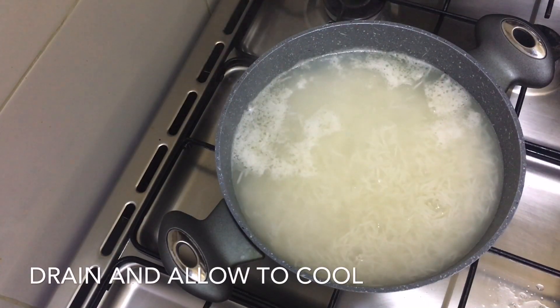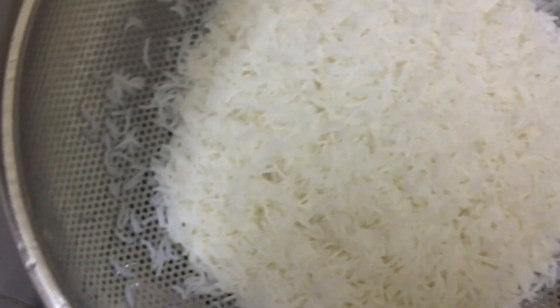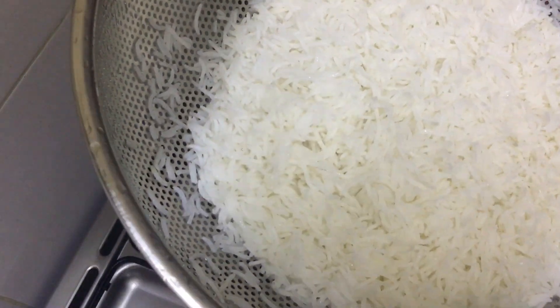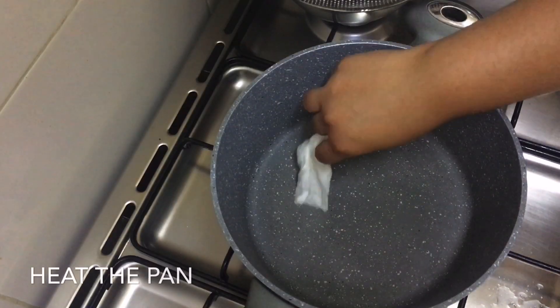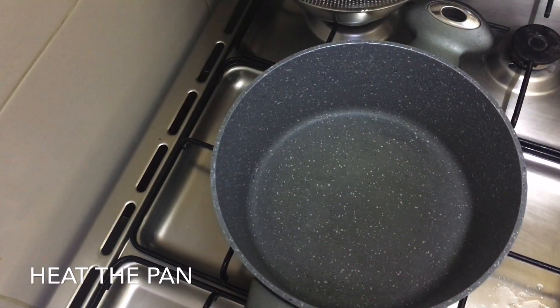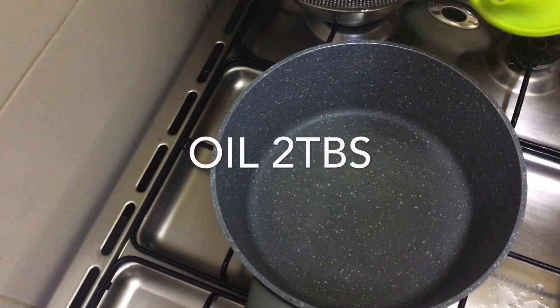We are going to mix it in a minute. I am going to make a strainer for the rest of the pot. I am going to add a pan and 2 tablespoons of oil.